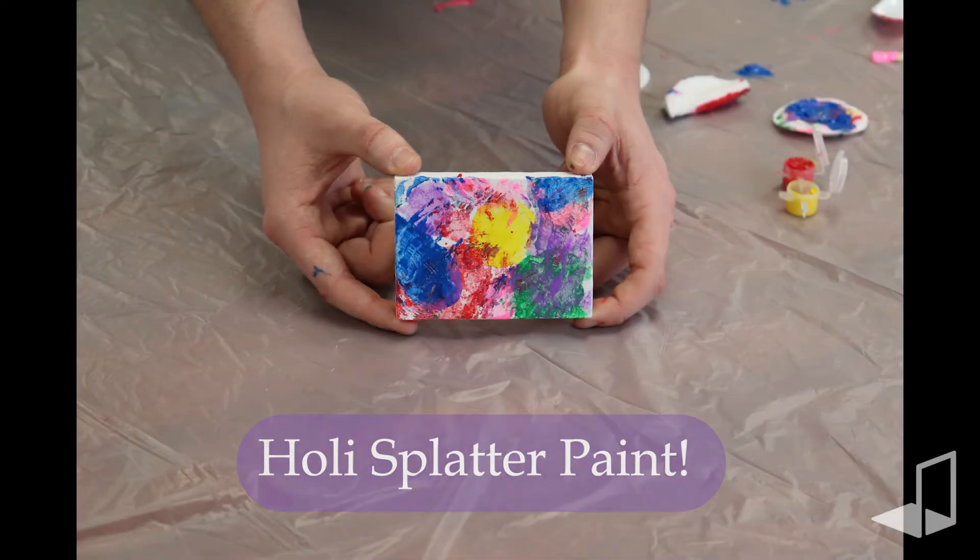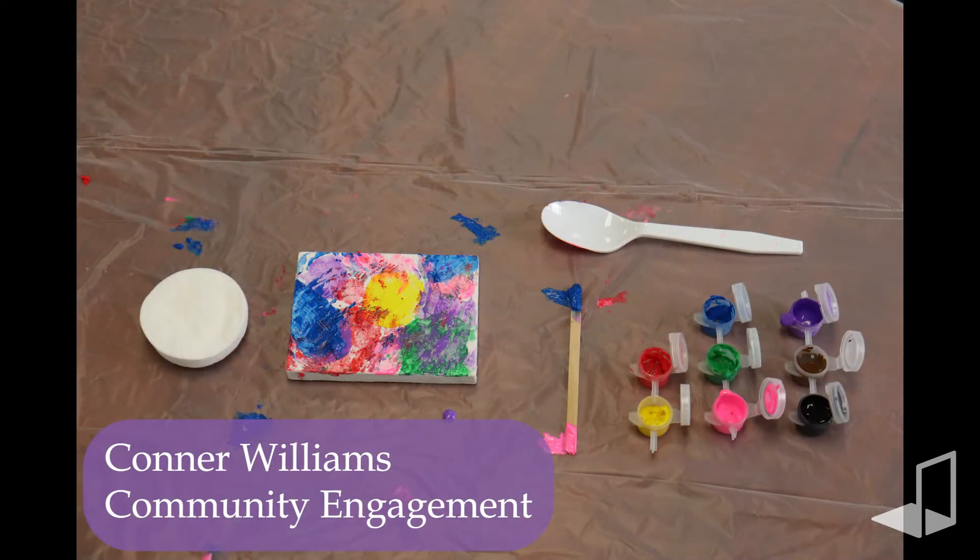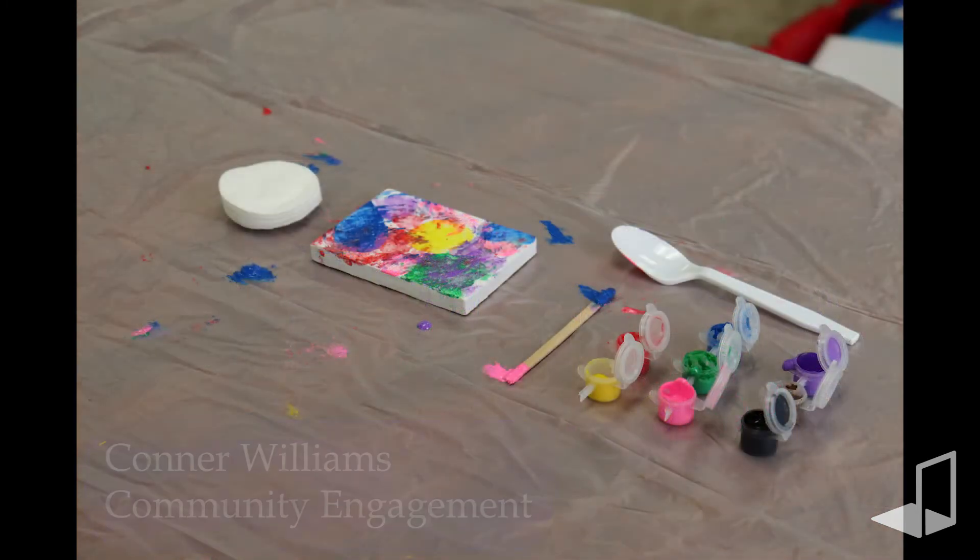Hello, my name is Connor and today I'm here to demonstrate a craft that we came up with for the Indian celebration of Holi. At the end you'll know how to make your very own splatter painting with the supplies that we gave you.